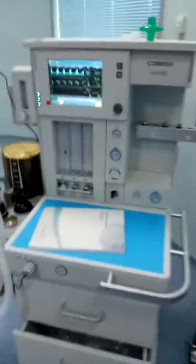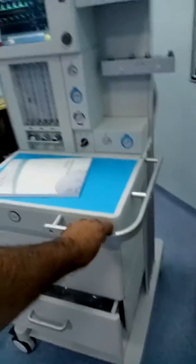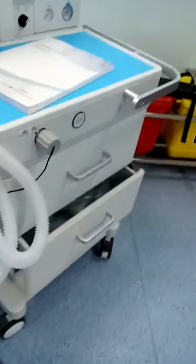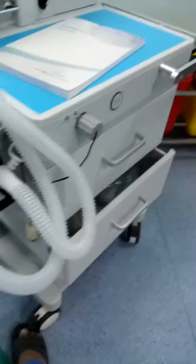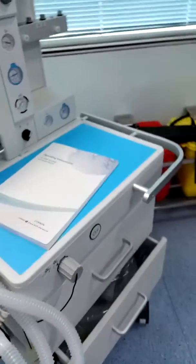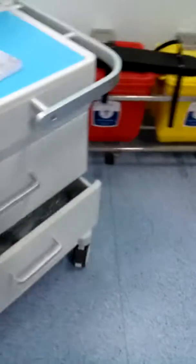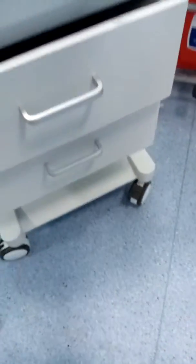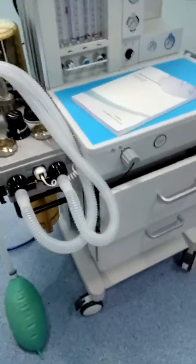This arm is used to carry and move the machine around the operation theater. This is the locking mechanism, and these are the caster locks — caster locking. You can see there are two deep drawers, plus one more. You can put extra circuits and other supplies in here. You can also see the alarm from here.